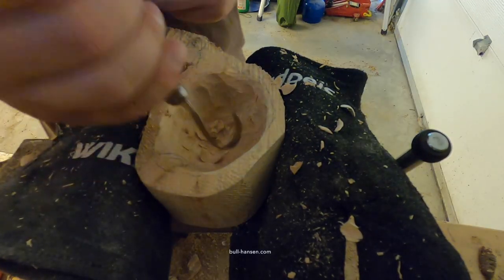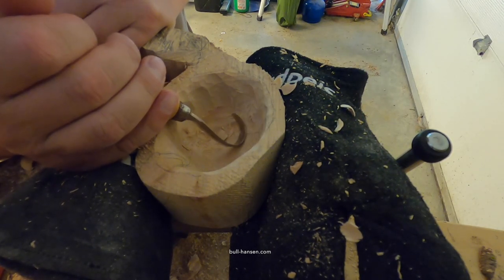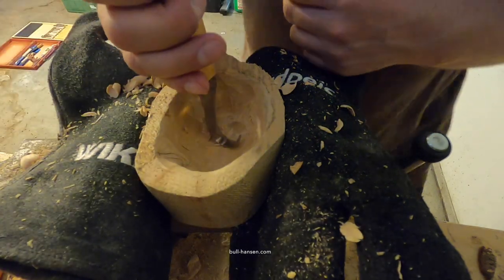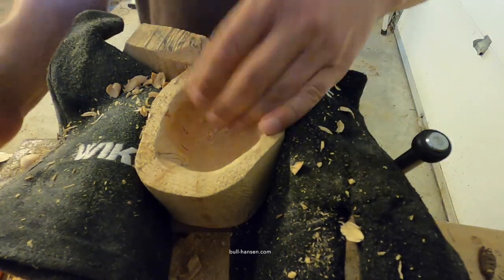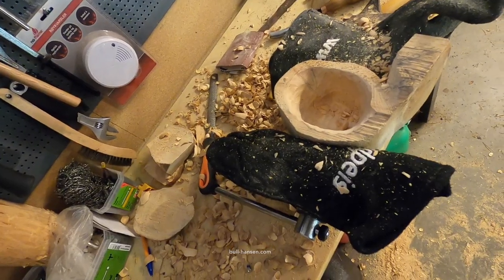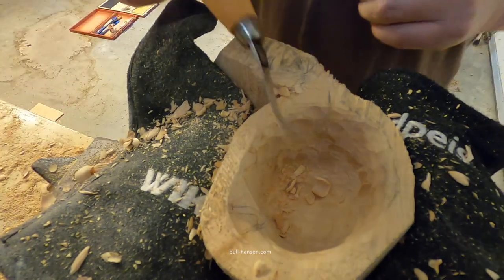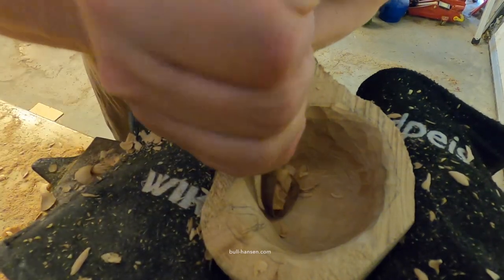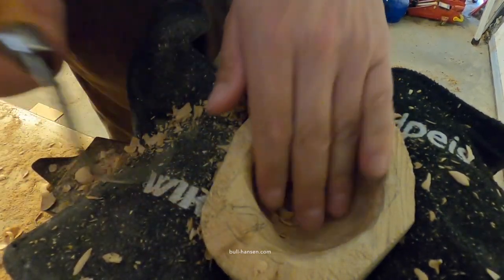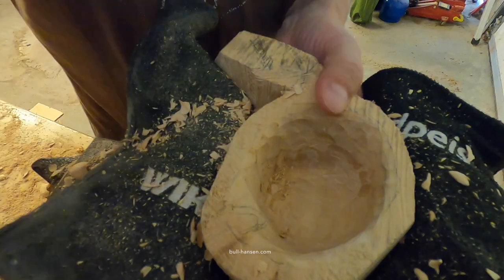I find that when the knife gets stuck it's better to move over to the other side and remove that piece of wood from the other side instead. I am getting close to the bottom of the bowl now. I'm using the hook knife. This kuksa will be quite deep actually, which is nice.